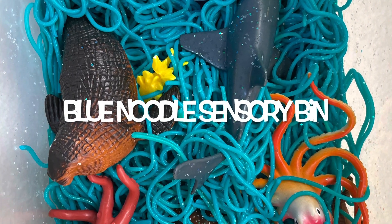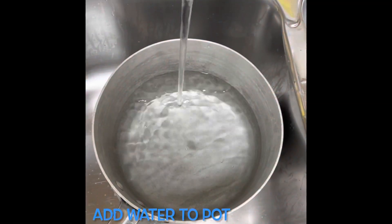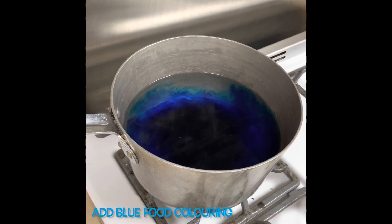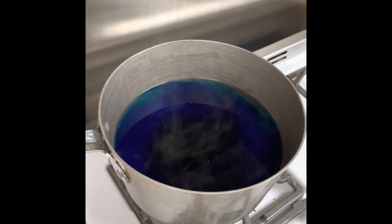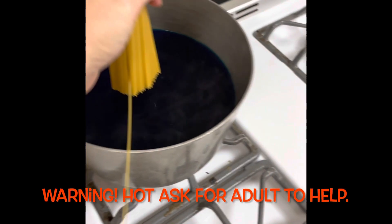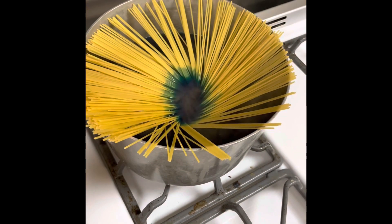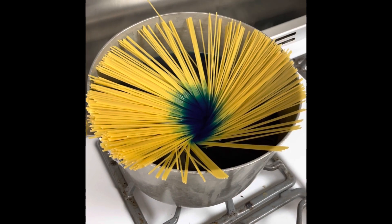Get ready to make a blue sensory bin. Add the food coloring, and when it comes to a rolling boil, add the noodles. Add the noodles in the middle, let go, and wait for them to get soft, about 8 to 10 minutes.